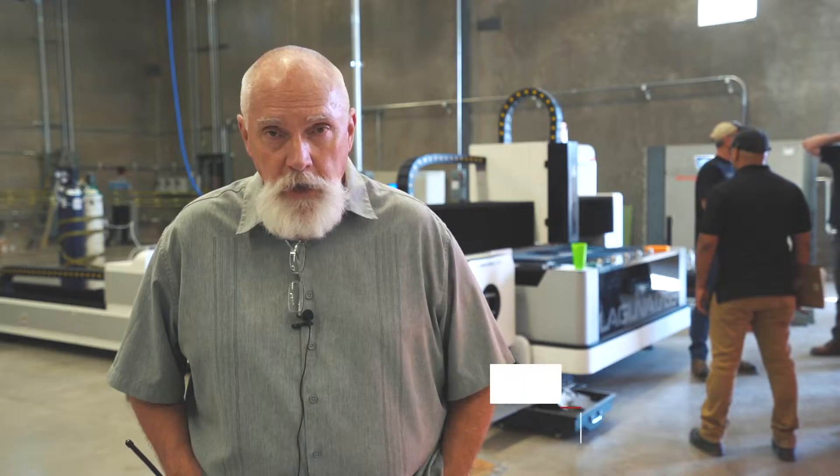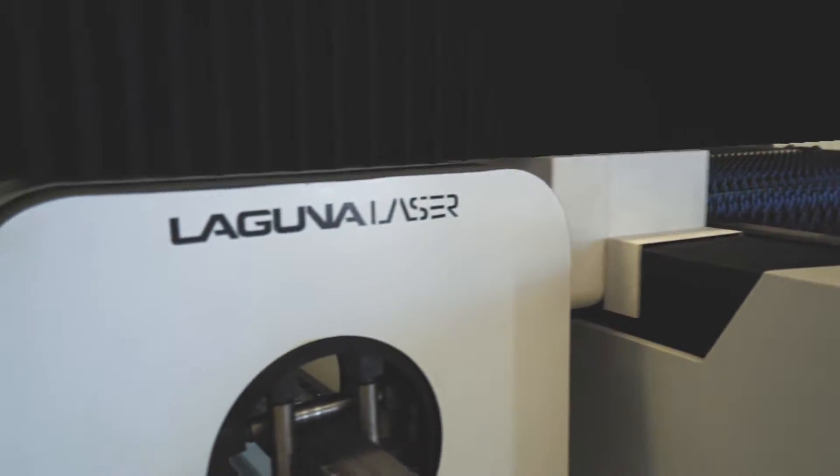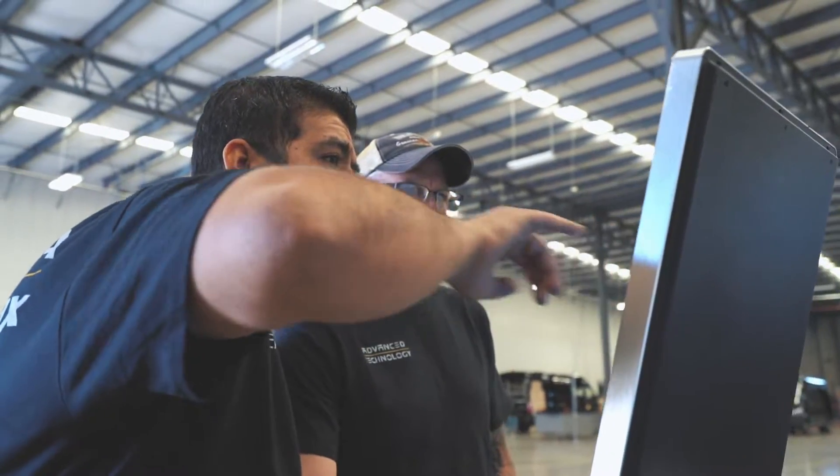We're a bus manufacturer and the buses' cages are made of tubing, so you can see we have the tubing attachment — that's one of the more important parts of this machine — but then we also get several parts made on the table. Right now we get those made outside and now we'll be bringing all that work in-house.